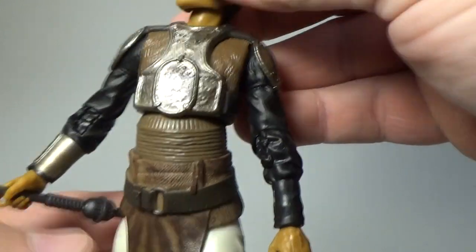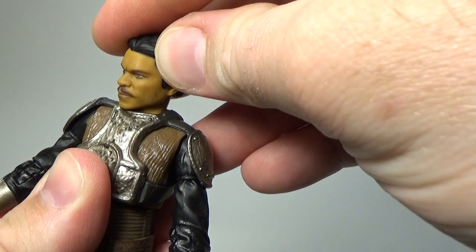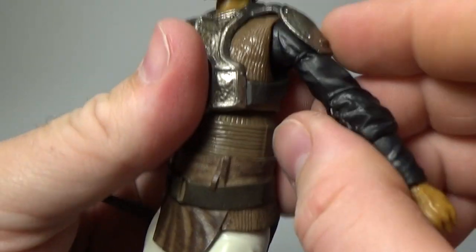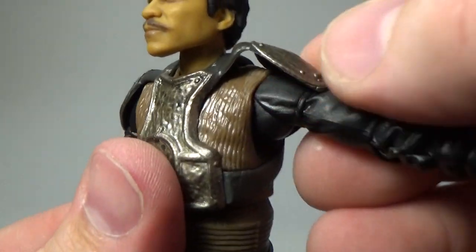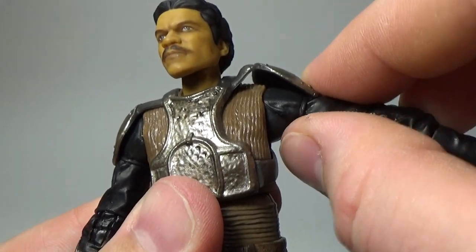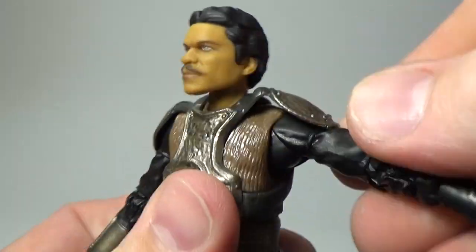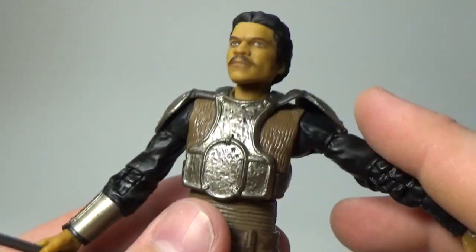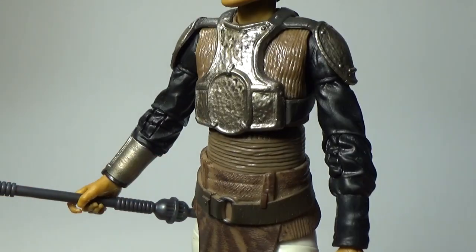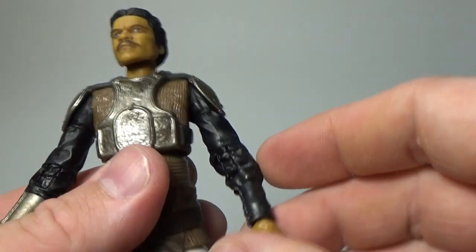Articulation-wise, he's got the ball-jointed head and ball-jointed neck at the bottom and top, so you get some good range of motion there. Ball joints in the shoulders. I'm just realizing now that these shoulder pads are really soft plastic — they've tacked onto the sleeve but they're malleable, so they bend really nicely and there's no getting in the way. Well done on that one, Hasbro — I thought it was all part of the mold until I moved it.